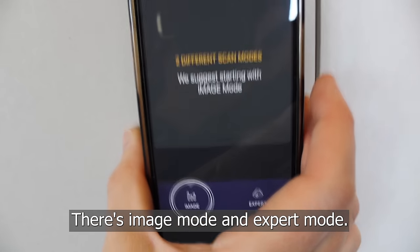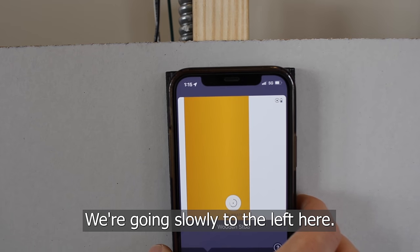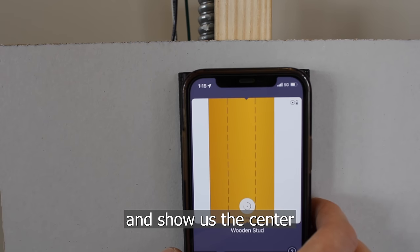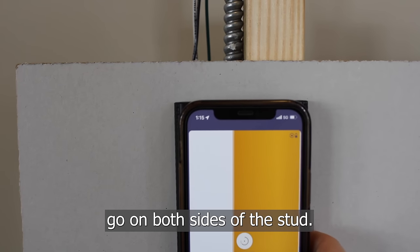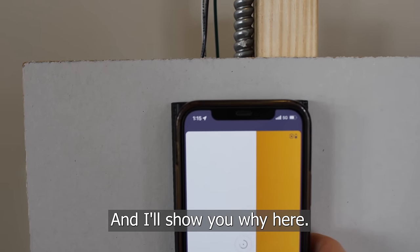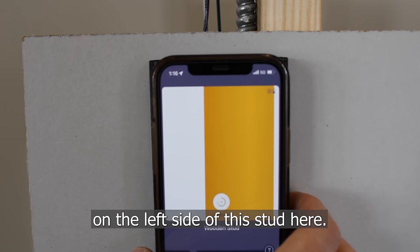There's image mode and expert mode. Once you click image mode you'll be brought to this screen. We're going slowly to the left here. It's going to show us the center with the hash marks, and you want to go on both sides of the stud — I'll show you why. In this case there's a conduit on the left side of this stud.